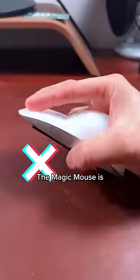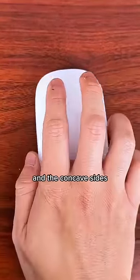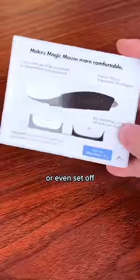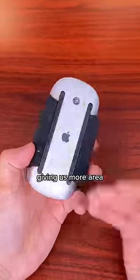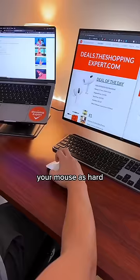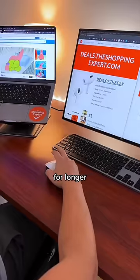Next, we need to fix the sides. The Magic Mouse is weirdly narrow and small, and the concave sides can dig into fingers or even set off the side sensors. So we're going to attach these silicone wings that hug the sides, giving us more area to widen our grip. Now your hand's happy because it can squeeze your mouse as hard as you please, helping you be productive for longer.